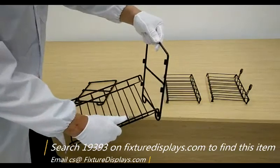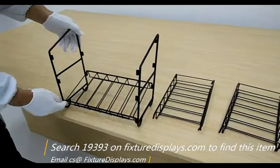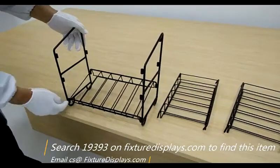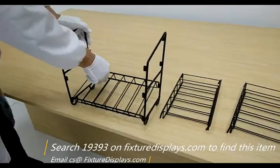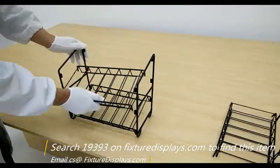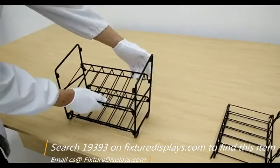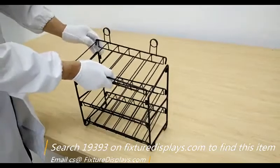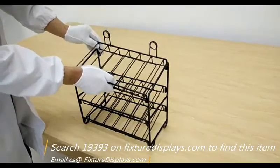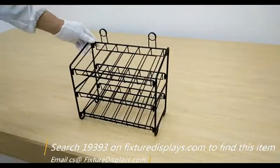To attach the shelves to the side panel is fairly straightforward. You simply insert the pegs into the welded sleeves. If you desire a more permanent attachment, you could use zip ties — they're not required, but we recommend them for that purpose. You can locate zip ties in any hardware store, or go onto our website and type in 'zip tie' to purchase them.